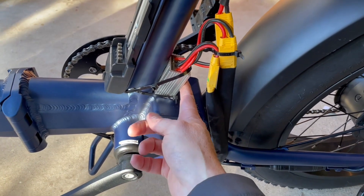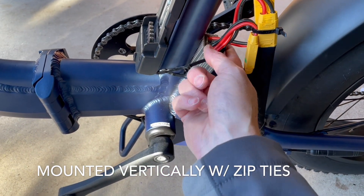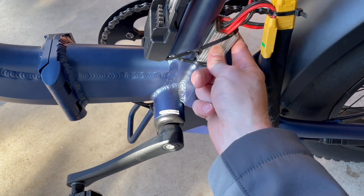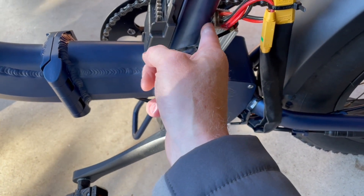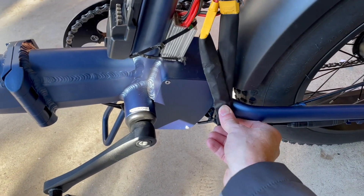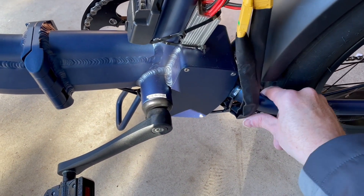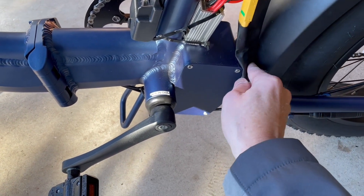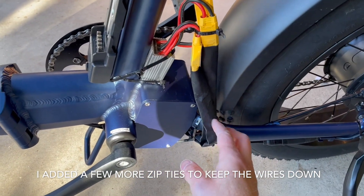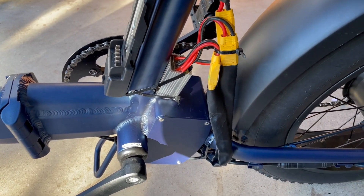I was able to zip tie it — didn't have to use Velcro. I've got a zip tie coming around the bottom and up to the top of the device, and one on the bottom as well. It's a little bit loose, so I'm going to put some Velcro on there to attach it to the seat post. The wires are kind of out of the way now — zip tied on the bottom to the frame as well. We'll continue to work on hiding it over time. Main point is just to get the range going on the Espin here.